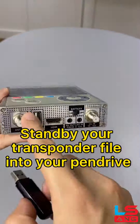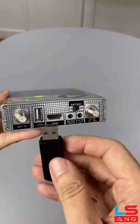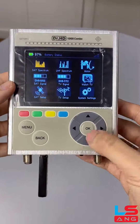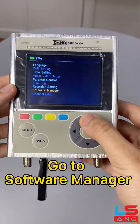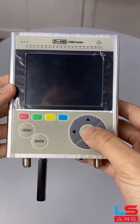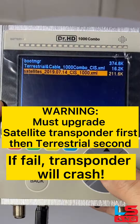Standby your transponder file into your pin drive, insert pin drive into USB port. Go to system settings, go to software manager, select upgrade, select your satellite transponder file.